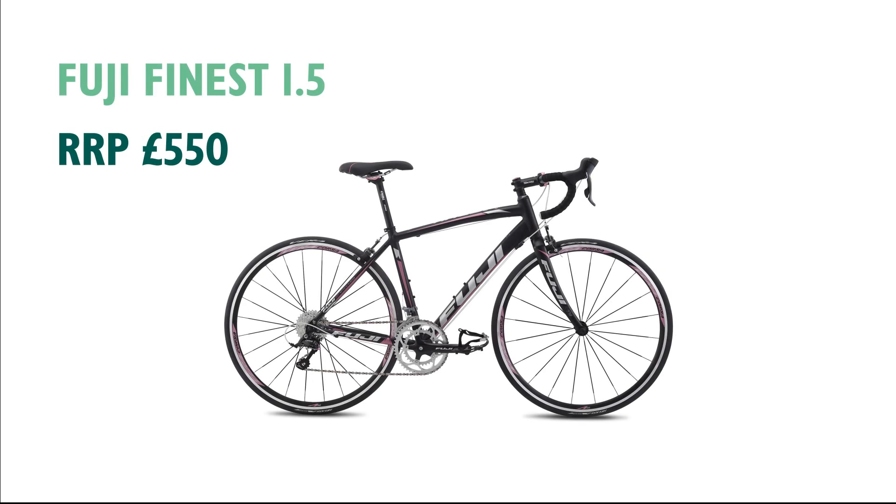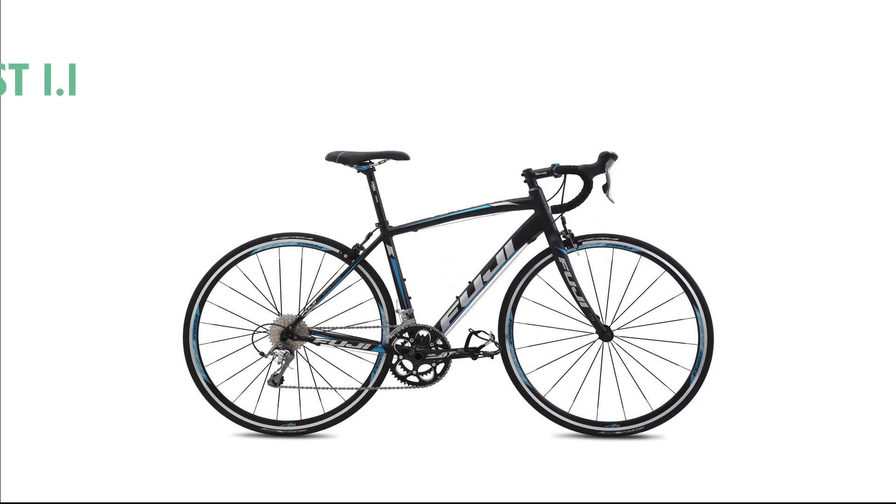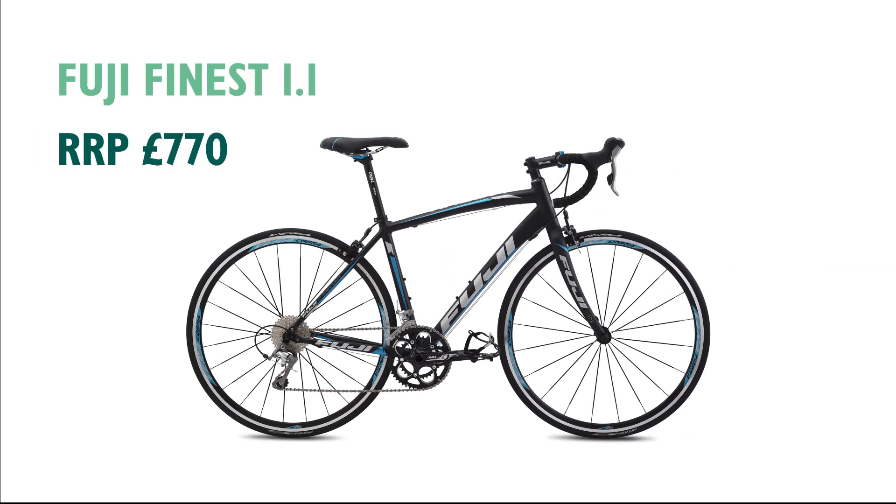There are three models in the range: the entry-level 1.5 for £550, the 1.3 at £650, and the top-spec 1.1 which is £770. All the bikes are fitted with Shimano parts, with the 1.1 featuring upgraded Shimano Tiagra gearing.